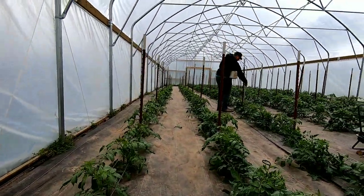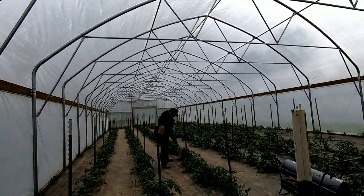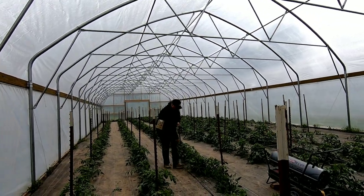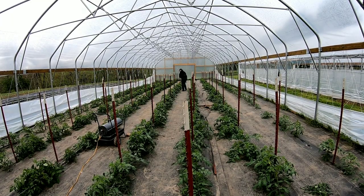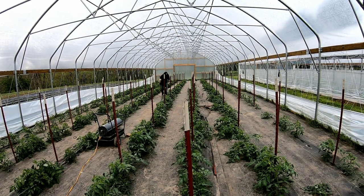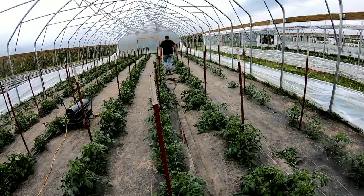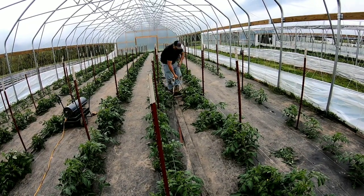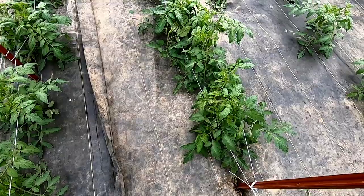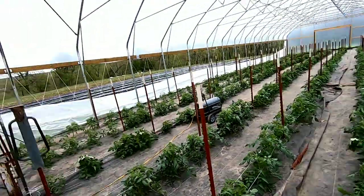We have Isaac here doing a real nice job of staking these. That's how it looks whenever they just got done staking. Isaac had some other stuff to do, so he let me finish up. I got one more row done and we should be done.